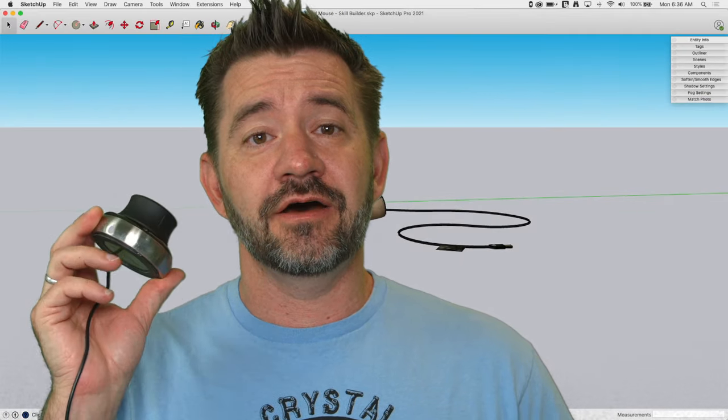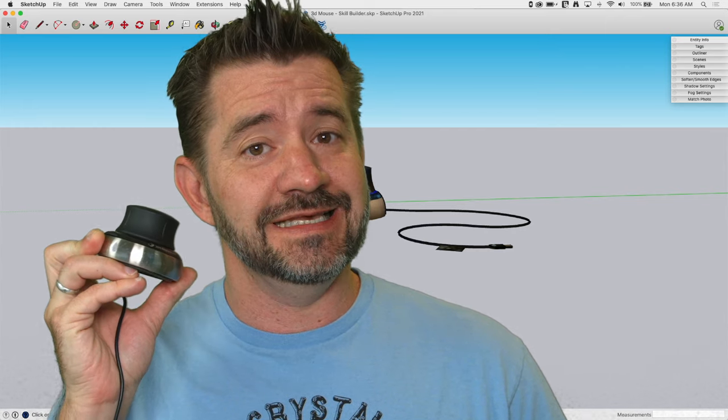Hey guys, I'm Aaron and today we're going to talk about using a 3D mouse inside SketchUp.